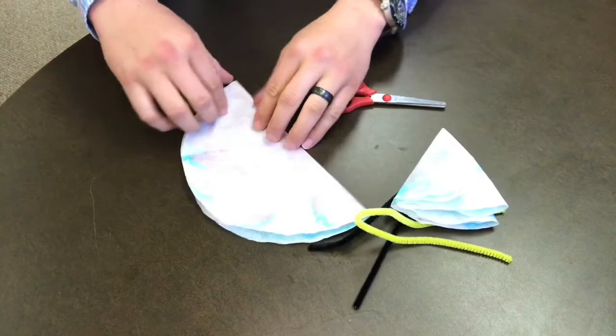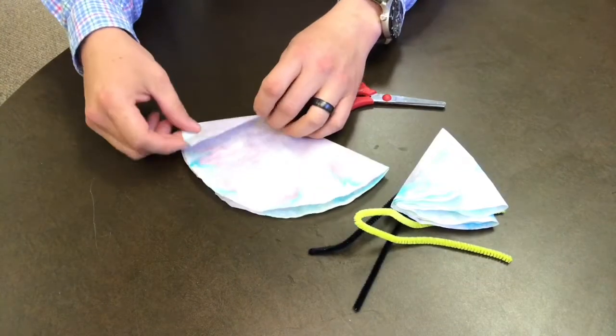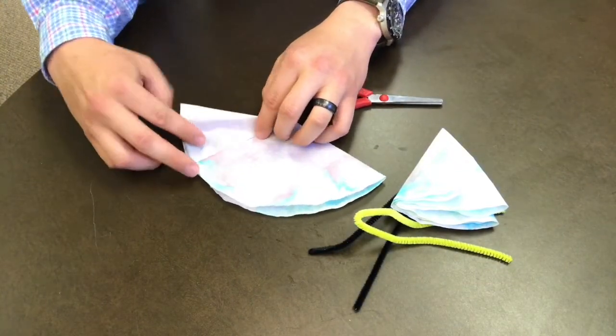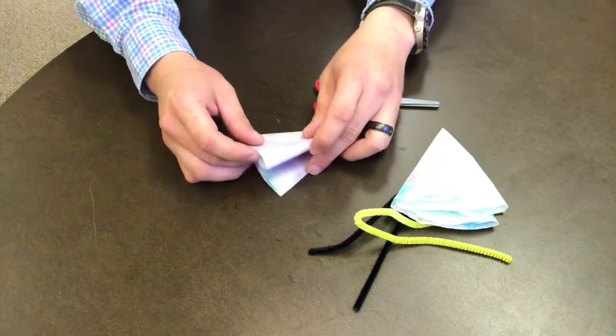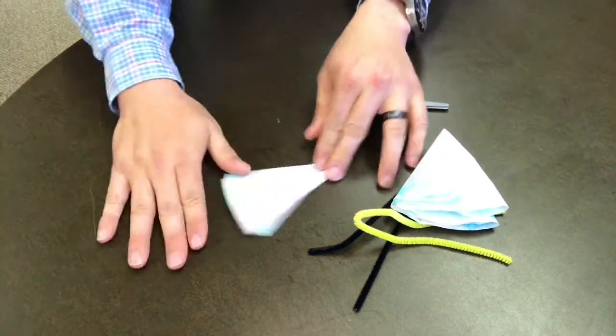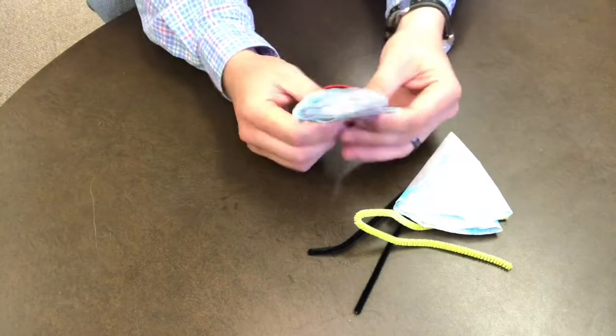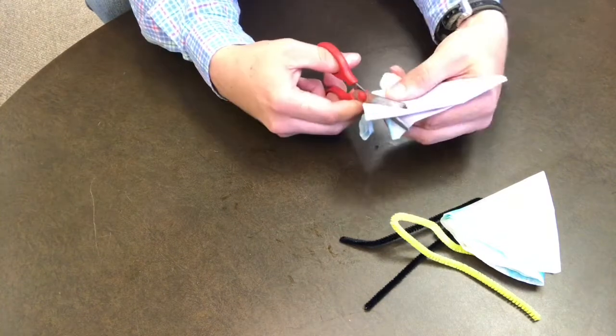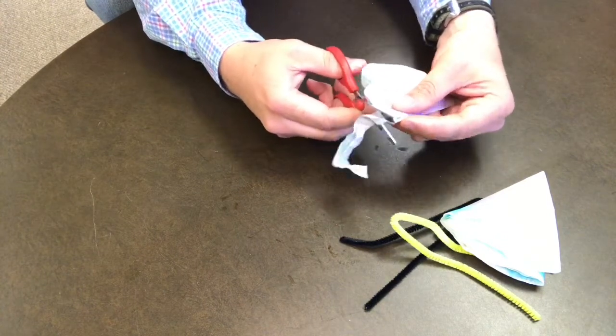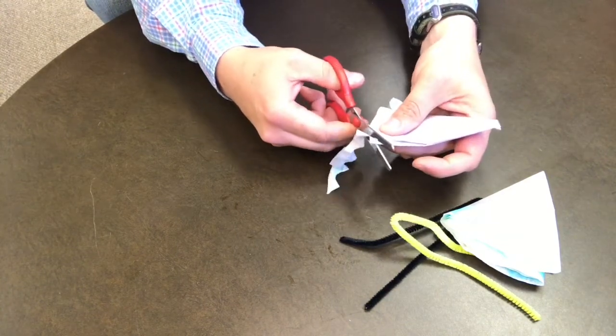You'll need to fold it back up into the triangle shape, just like you had it when it was dipped in the water. Then you can take your scissors and cut scallops, dags, or strips into the top edge of your coffee filter. These will help give our flowers some texture.